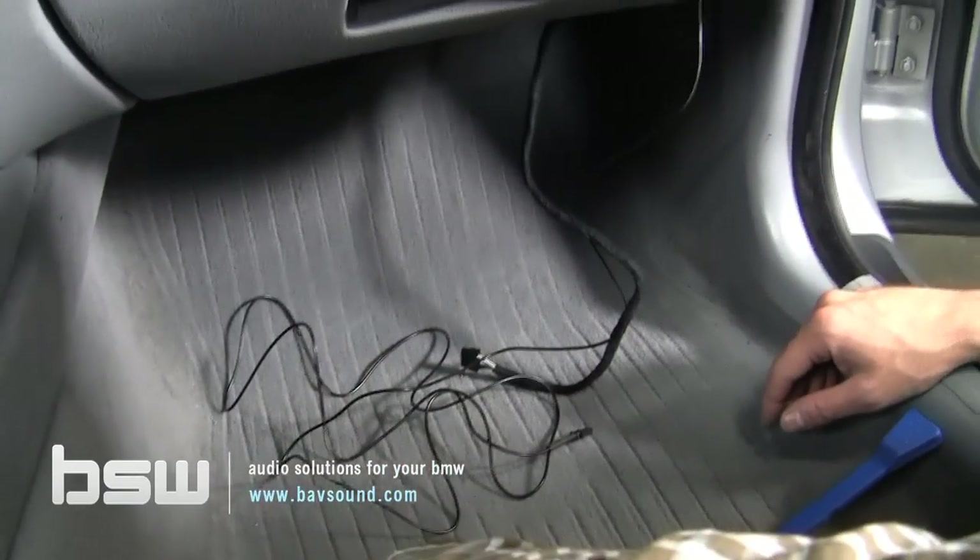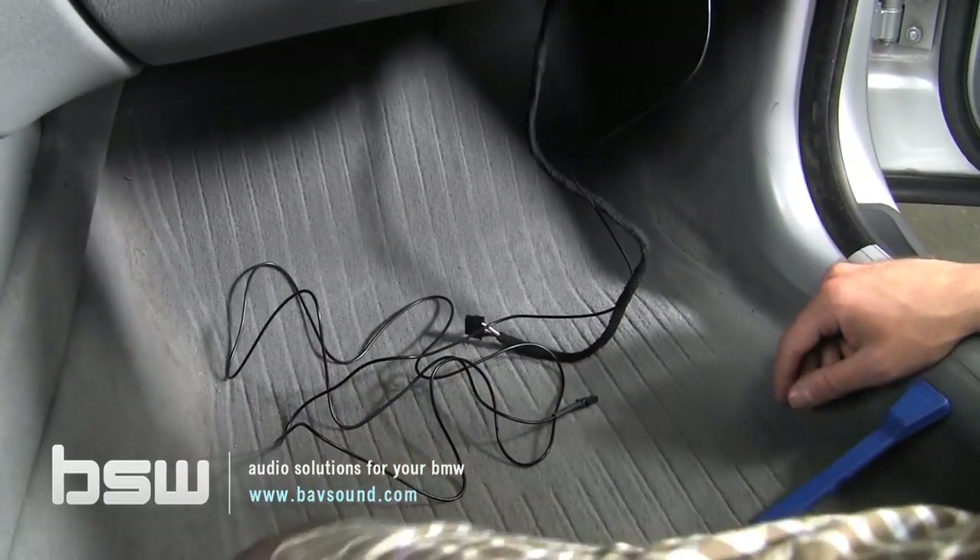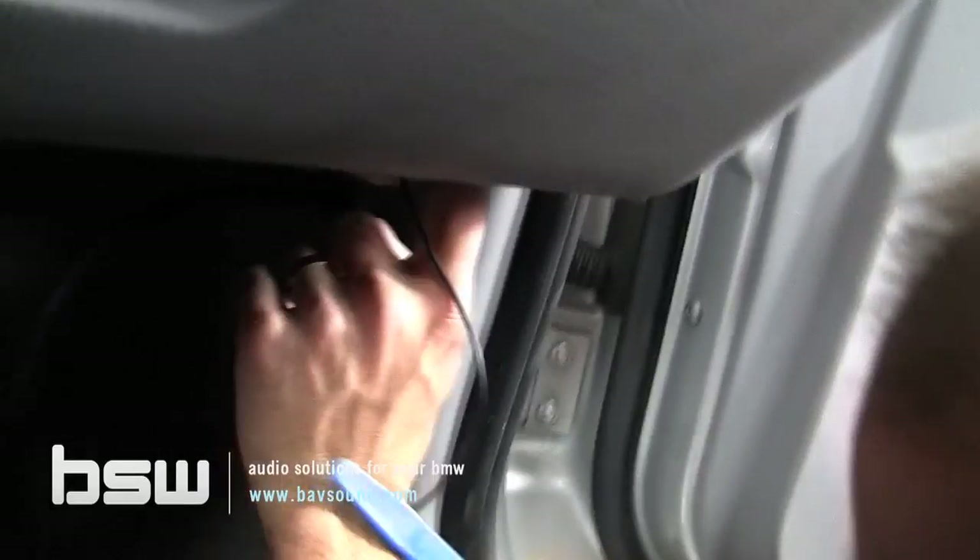Everything is kind of where we need it to be. We're going to explore where the module is going to live and how we're going to get these cables right. There's a little plastic piece down here — it's simple, actually just attached by a fastener. So just pull down.